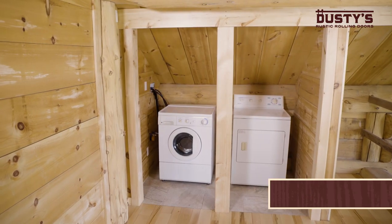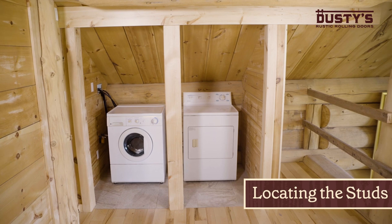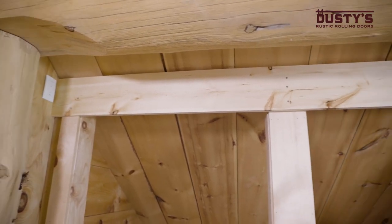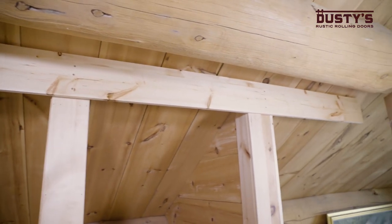First, find and mark the locations of the studs along the wall where you plan on mounting the tracks. If the pre-drilled holes in the track don't line up with the studs, then you'll want to mount a header board as we did here.